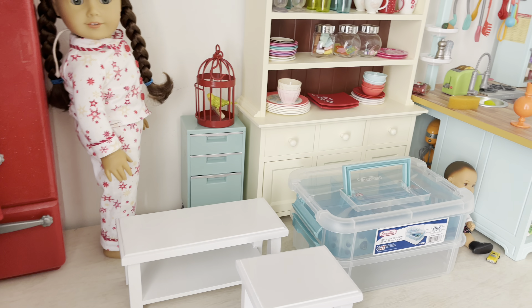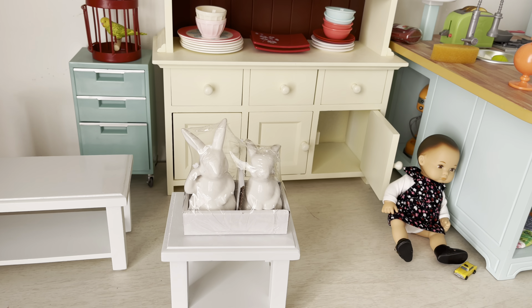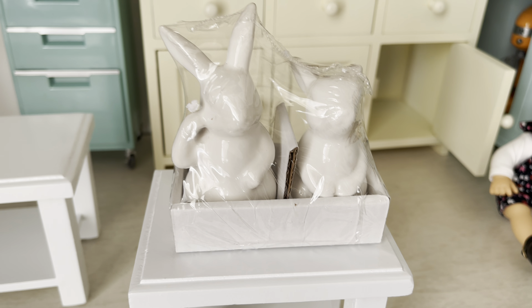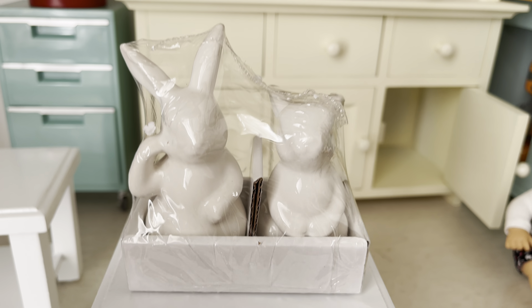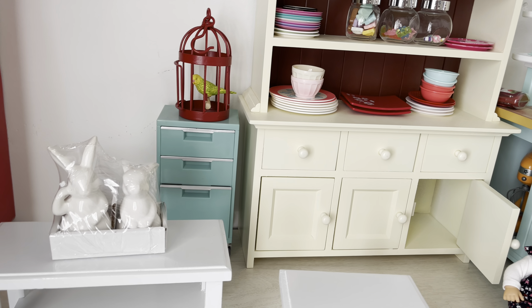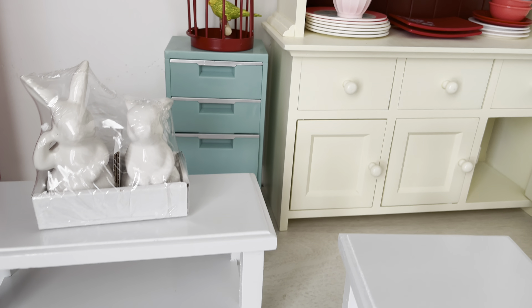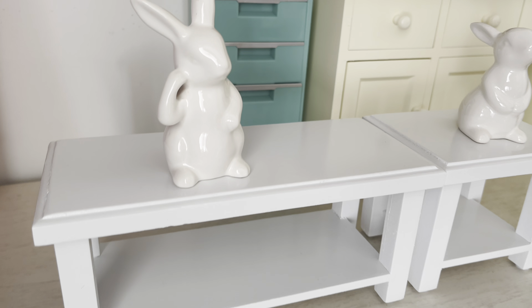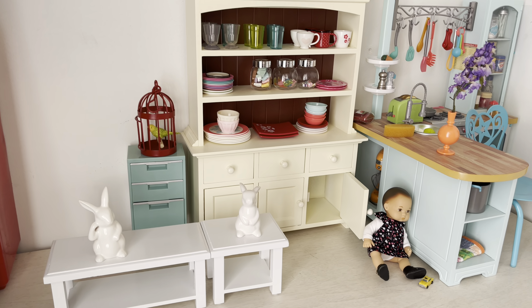From Target's décor section, I also got these ceramic little Easter bunnies — only three dollars. I thought it would be cute to use as décor on the coffee table. They're a little bit bigger but I don't think they look too bad, and again they're white so they go with everything. They are just so cute — here's what they look like.